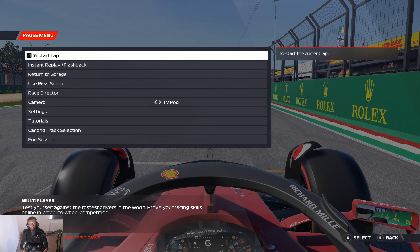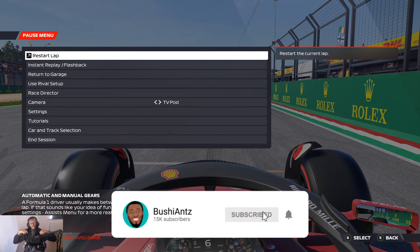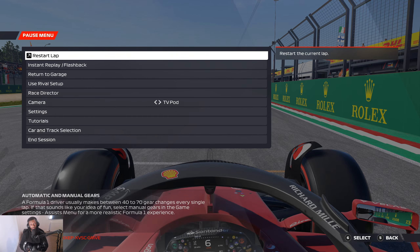Go and practice in time trial, in GP mode, or even online, and try and shave your lap times. If you want to check out any of the other track guides, they'll be on the screen right about now. Make sure to smash the like button, and let me know in the comment section how much time you were able to shave thanks to this track guide. I'll catch you guys in my next video.